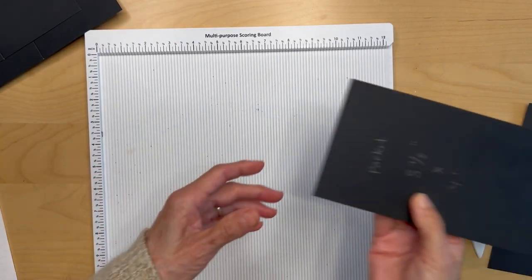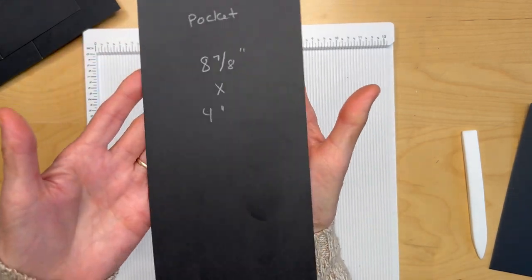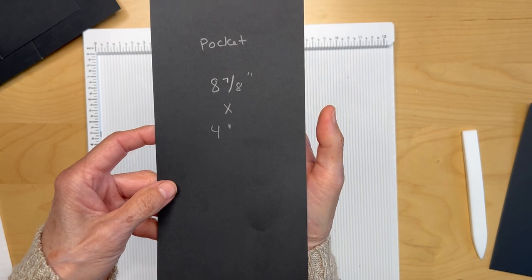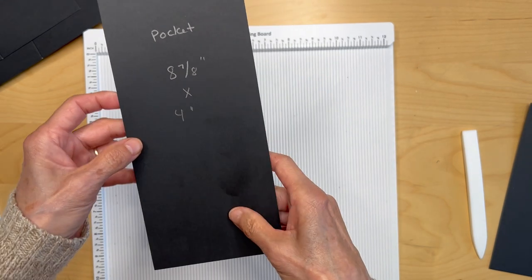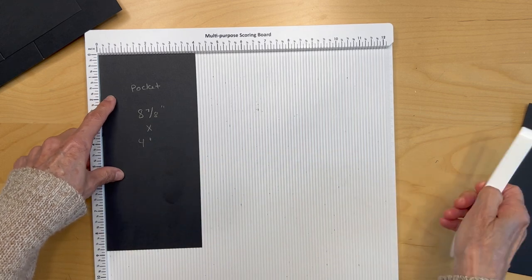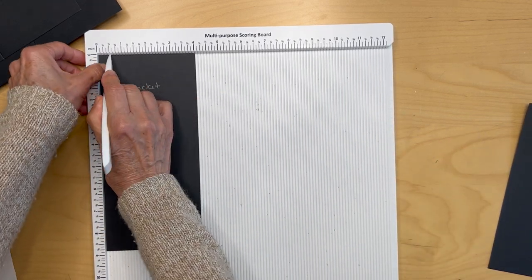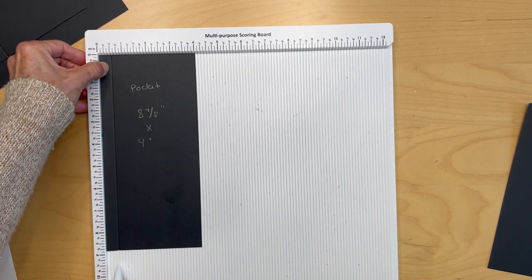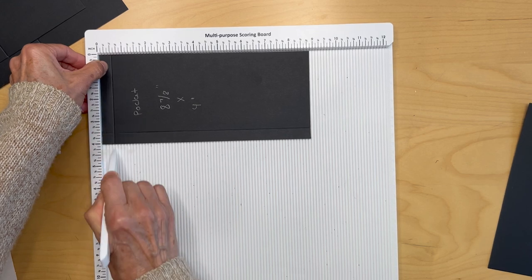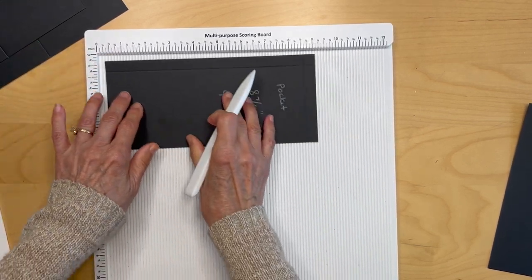Then you're going to cut a piece eight and seven-eighths inches long by four inches wide. This is going to form our bottom pocket. Put it in the scoreboard with the four-inch side on top and score half an inch, turn it around, half an inch, and half an inch.